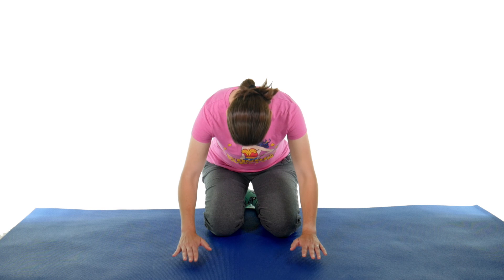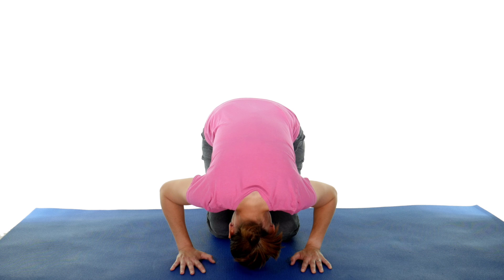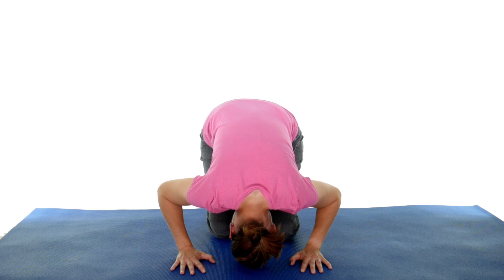After 30 seconds, you're going to come down and tuck your chin in as you move into all fours — quadruped — and touch your head to the floor. I'm trying to tuck my chin in towards my chest, bending down as much as I can. Hold this position for 30 seconds or until the spinning stops. If you have spinning, that's normal — try to hold that position until it stops.